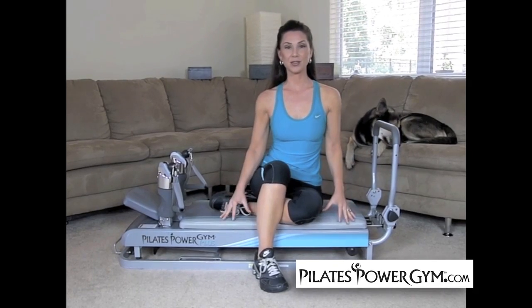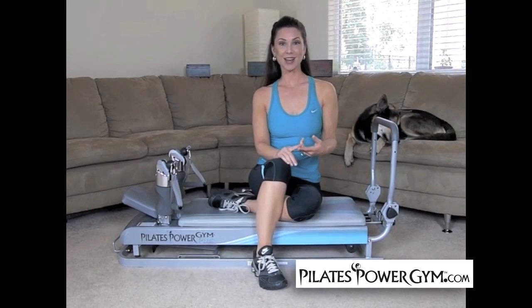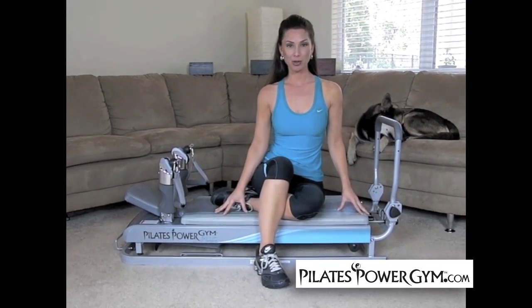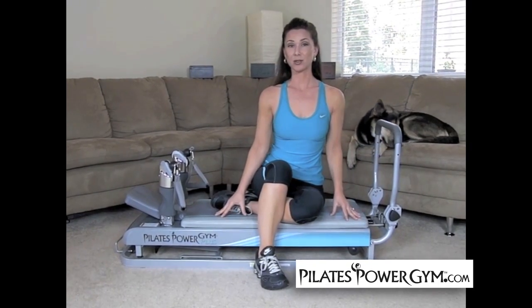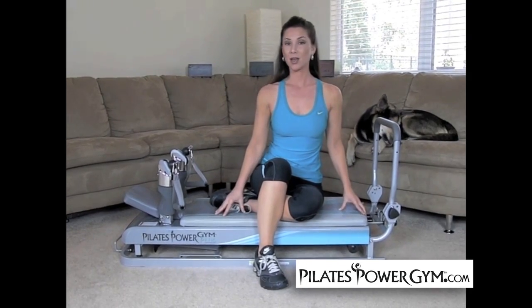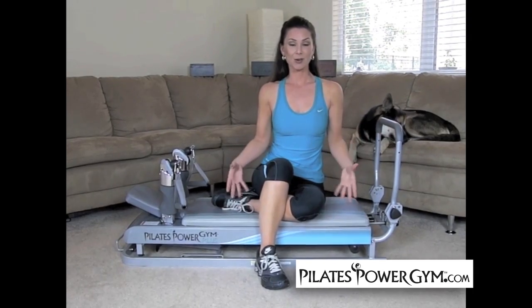I love the Pilates Power Gym because it's really easy to use. It was delivered to me, I had barely any setup and then I was ready to go. It is a robust compact machine for someone my size who's only 5'2.5", to someone my husband's size that's just under 6 feet. So it's very simple to use, it's robust, it's strong, and it offers everything that you could ever want in a gym but here in your own home.